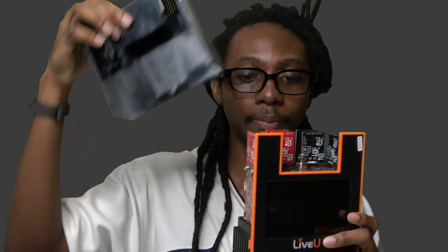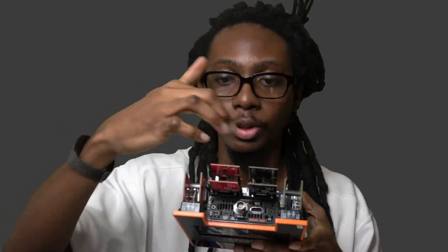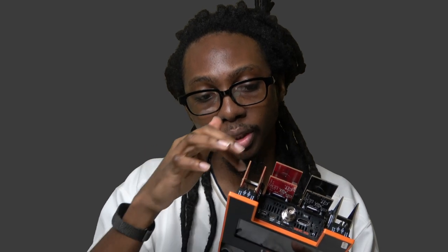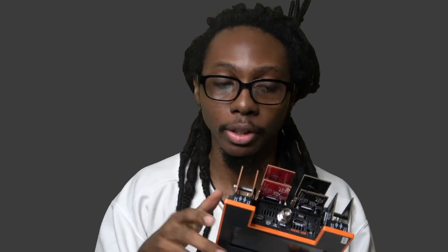We're going to open this up real quick just to show you the insides. If I pop this open, you can see that it has a couple of cards up here — these cards are actually the modems. This one handles up to eight different cellular modems, and on all of these you have the little slot to put in the SIM cards.